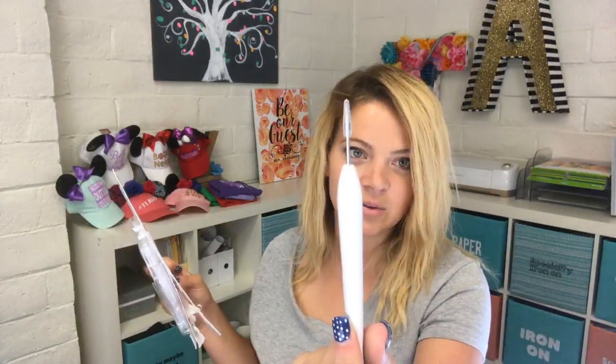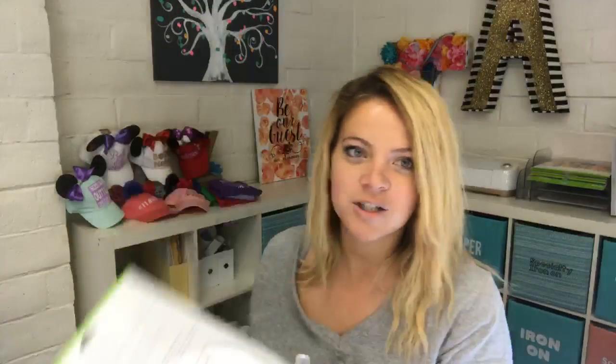Let's see what Cricut actually named them: you've got the Weeder, the Hook Weeder — that's what I called the one-legged pterodactyl grasshopper — the Piercing Tool, Hook Tweezers, and Fine Tweezers. I definitely prefer T-Rex Praying Mantis and Baby Shark, but just in case you actually want the real names when buying them — those are the official names.